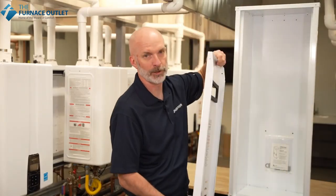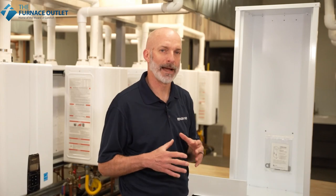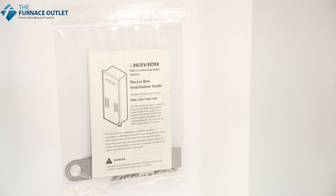Inside the recess box there are mounting points at the top and the bottom to match up directly to the mounting brackets on the NPN-E units. Also included with the recess box is the hardware kit, which provides a locking point for the front cover, adding security to the installation and preventing someone from removing the cover when it's not required.